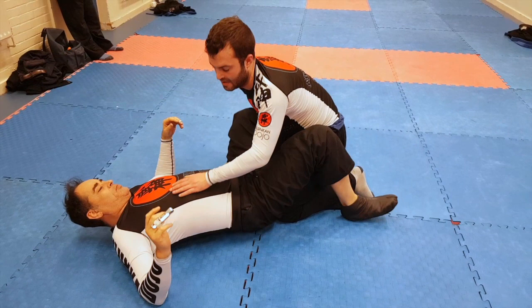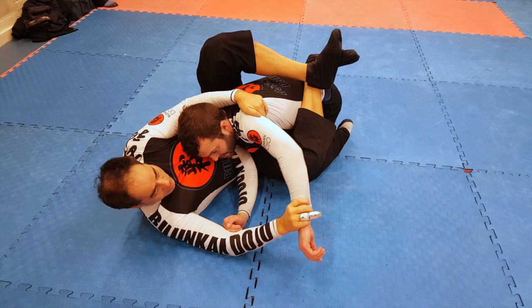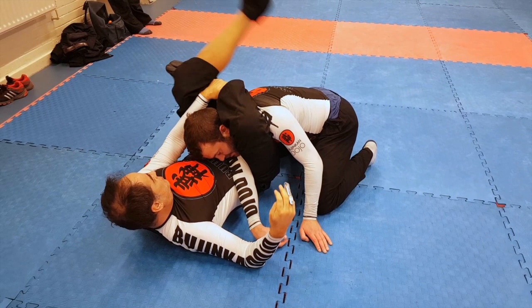The next one — I play this position again, come here, cross my ankles. This time I'm going to work on the other side. I grab his wrist here and pass my leg over. Grab my ankle. Triangle on this side.